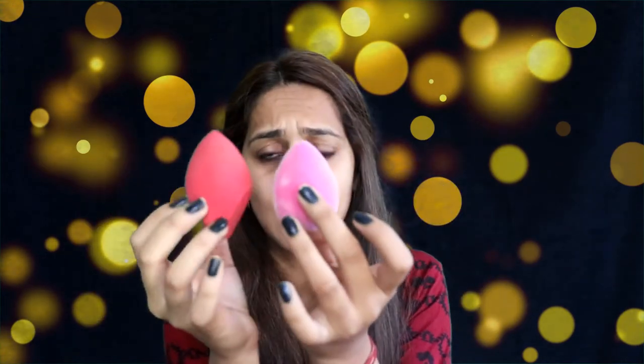After dampening the sponge, you can see the blender increased in size — but not by very much. With most beauty blenders it expands a lot more. Also, in my Morphe blender I can feel the water inside, but with this blender I literally cannot tell if I've dampened it or not. That's quite a unique thing.